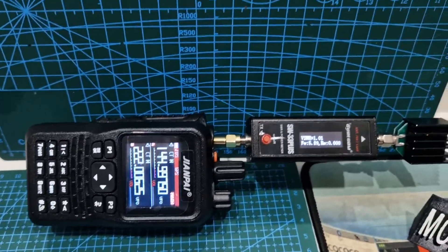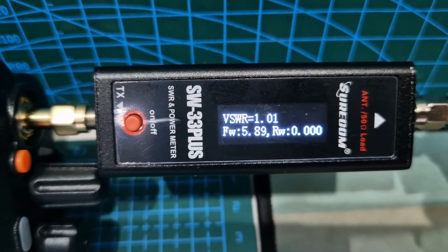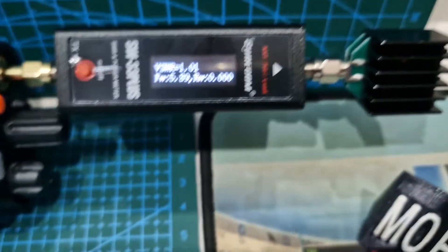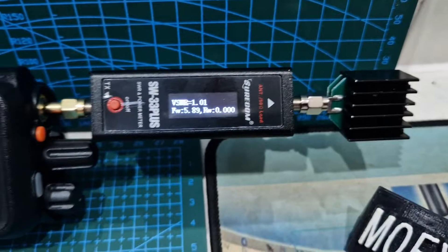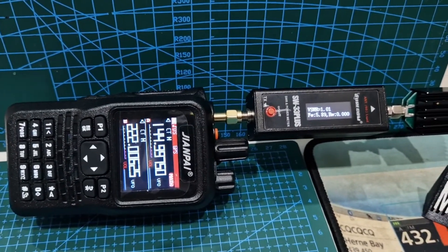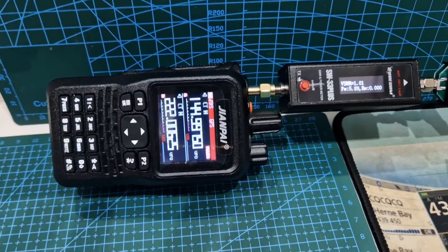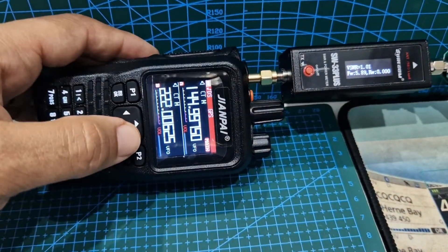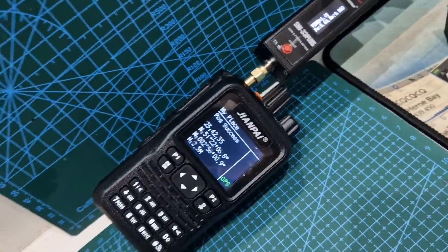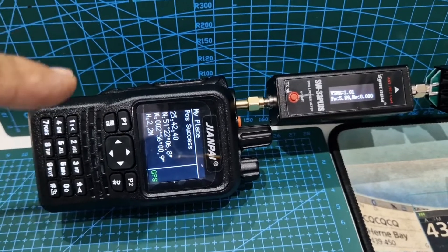They're advertised around 10 watts. We've got our SWR meter here and a dummy load on the end. It's the SWR 33 Plus and the JianPi 8800 Plus. You get these for about 65 to 80 pound. They're quad band radios and they have GPS and Bluetooth. You can program all the memory channels using an app.